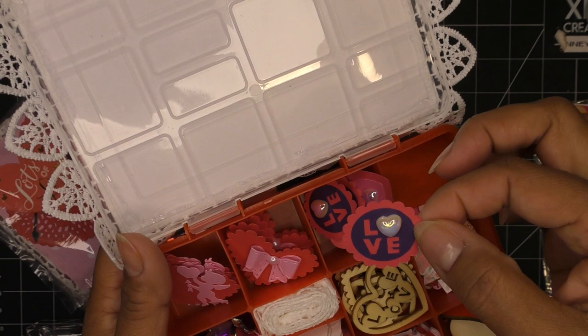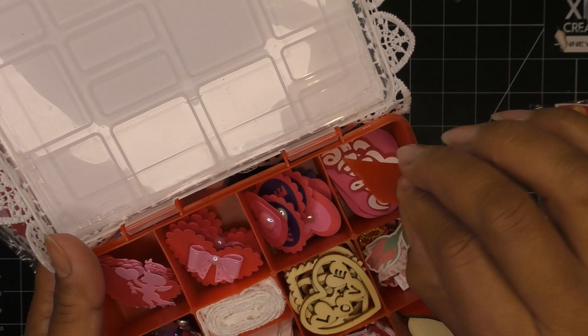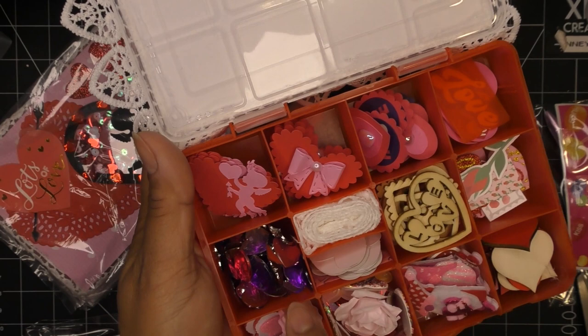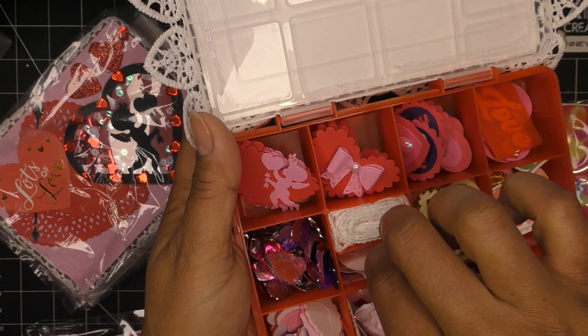Here she has little inchies that say love — it's that cool stylized love — and she put a little resin piece on them, all layered up. That's all I'm asking for guys — layering. This reminds me of Laverna Shirley's style for some reason, maybe the stylized L. She had to set each one of those things individually. Here she has some rhinestone hearts in purples, pinks, and light pinks, and beautiful lace.